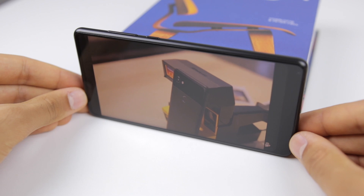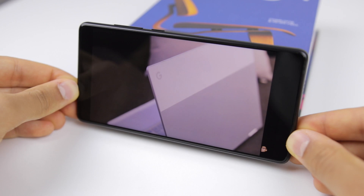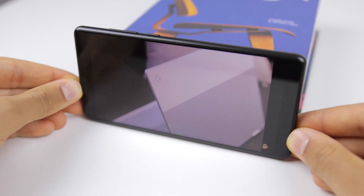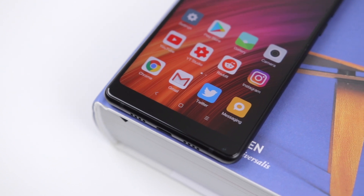But the viewing angles are the weakest part of the display. In basically any angle except directly head-on, the display pretty much just starts to fade — colors get very muted, blacks get very grey — and it's kind of a weak part about this phone. But it is a small price to pay for such an excellent screen-to-body ratio.